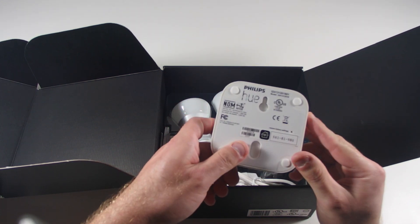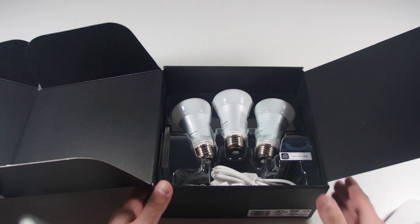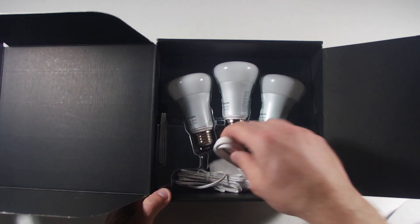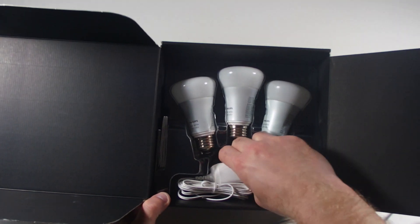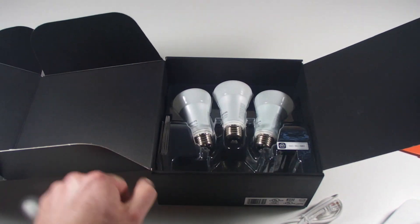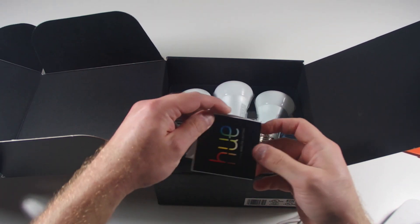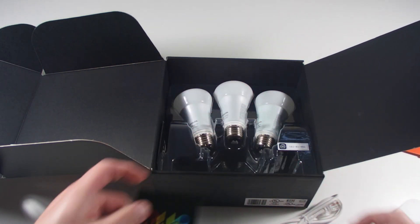You actually have to have it plugged into your router. It comes with the Cat5 cable and the AC adapter. Of course there are the books and documentation as well.